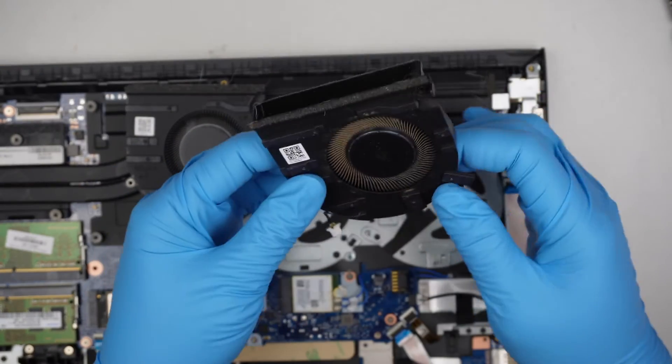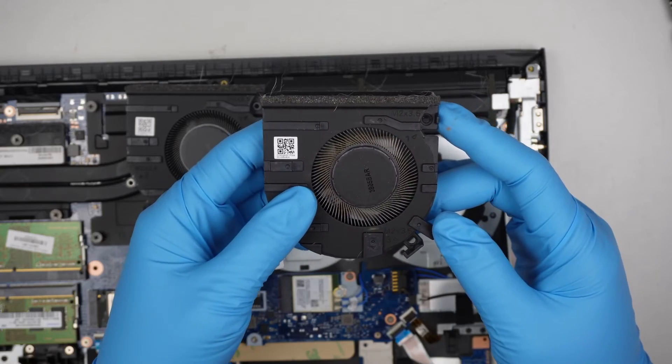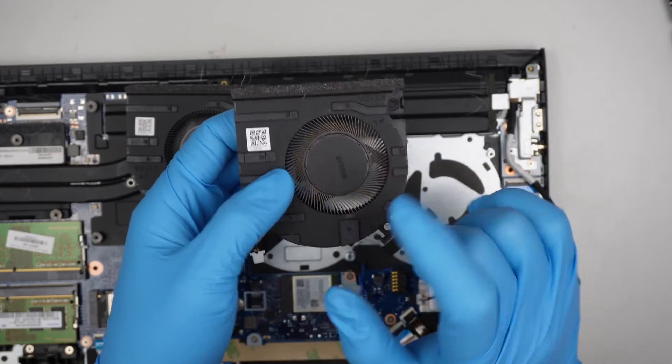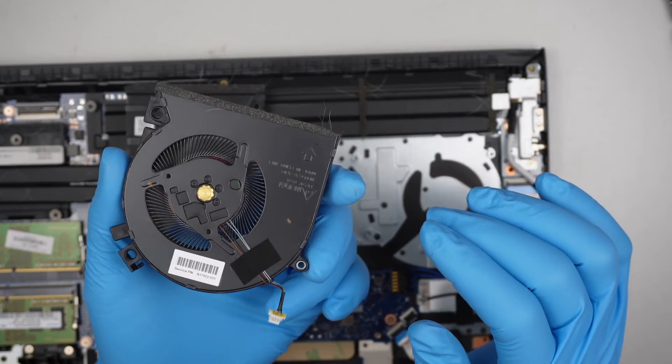By removing the screws, you can separate the fan assembly. Then take it outside and use a can of compressed air duster to blow off all the dust and fur hair.